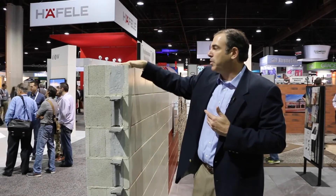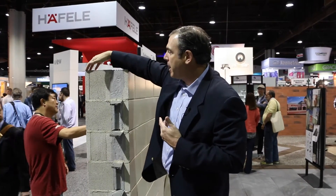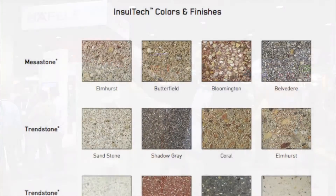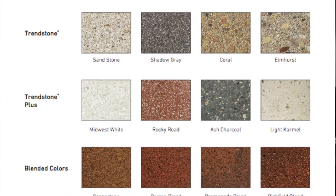One of the interesting things about this product is not only can you get a gray unit that matches, or get a back unit that matches the face, but you can go with a gray block and go with a Trendstone Plus, or a Trend with a shot-blasted face, or even a split face — which is what we're working on for 2016.